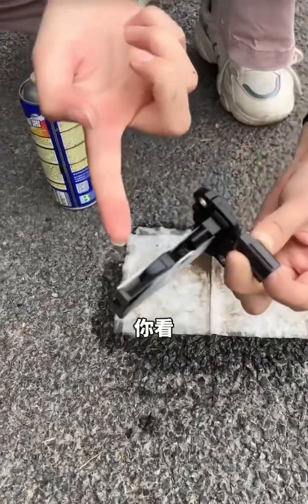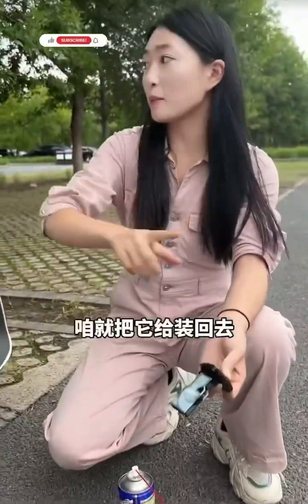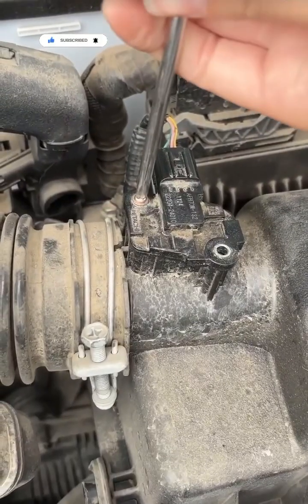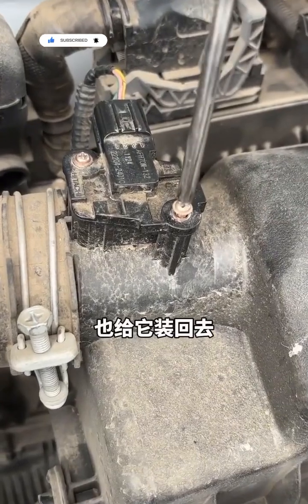It's clean now. Looks as good as new, right? Now let's put it back. Reassembly is very simple, just plug it back in and tighten the screws. Now replace this screw too. Finally, reattach the connector — all done.